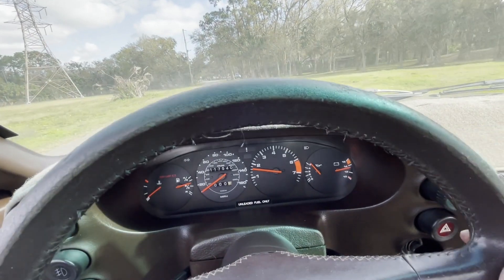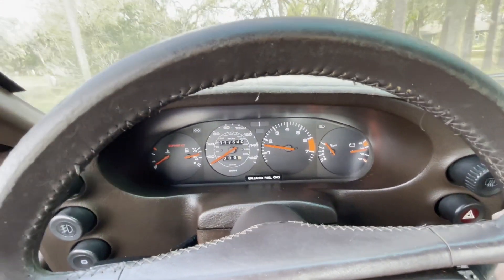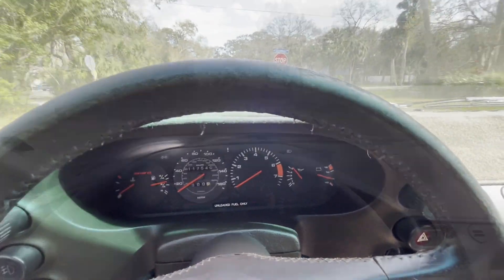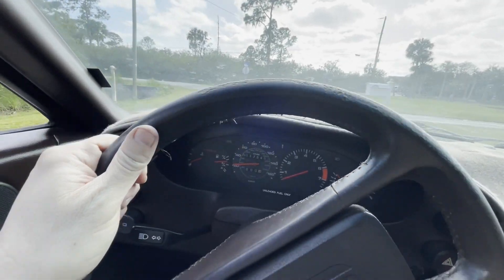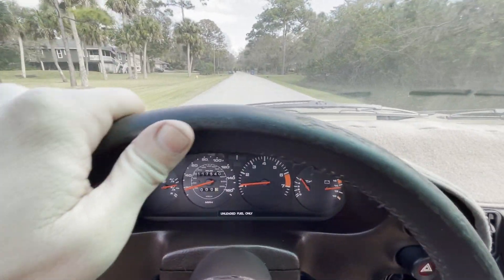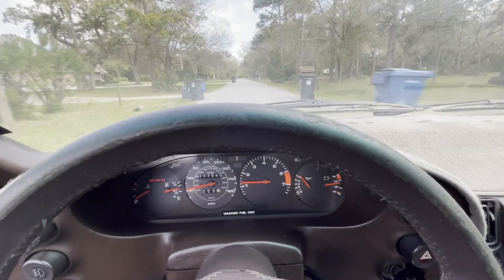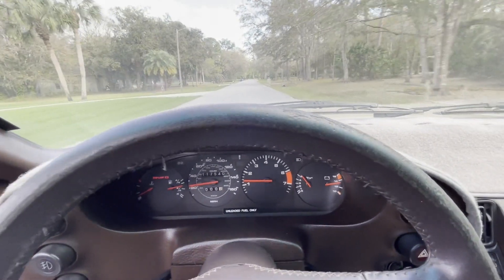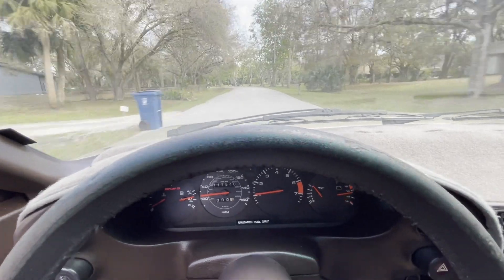We're going to drive around the block and test everything out, see how the transmission is doing. It's holding in first gear a little bit — hopefully it just needs a little time to work itself out. Driving around now, it seems like it's getting better — shifting a little bit better. I think it just needed a lap or two around the block to get the fluid moving and get warm. Other than that, it feels pretty good. The suspension's got its issues, but the car is driving fine with no issues, and the transmission is shifting through the first few gears.